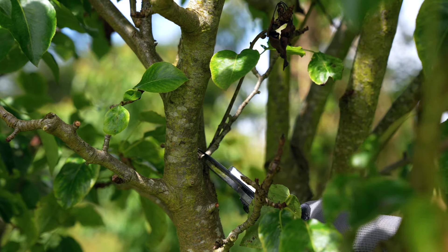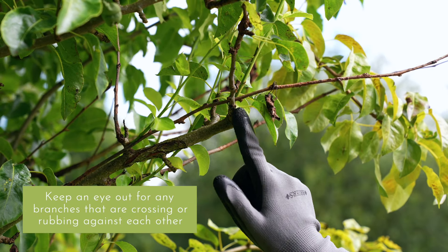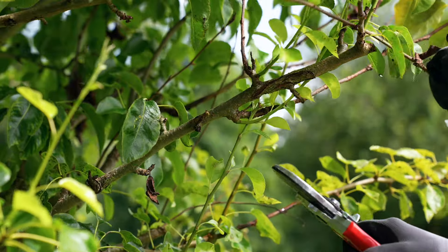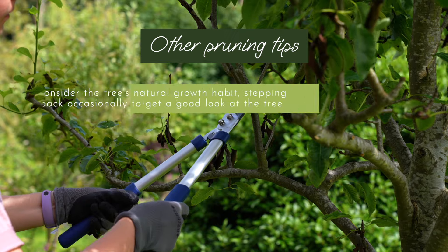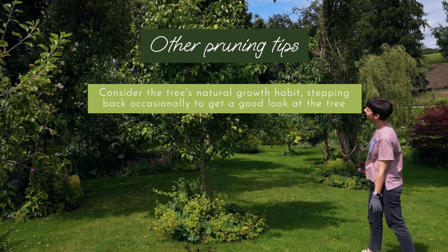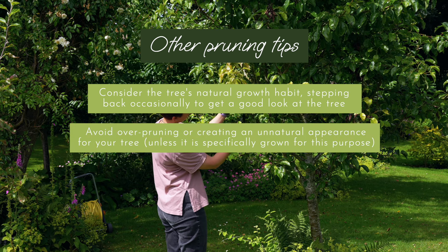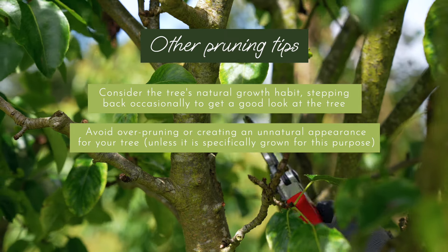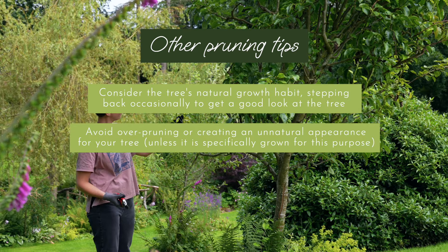Try to cut at a 45 degree angle if you can. Also keep an eye out for any branches that are crossing or rubbing against each other, as these should be removed to prevent disease and overcrowding. Branches growing inwards towards the centre of the tree may also need to be removed. While pruning, always keep in mind the tree's natural growth habit and make sure to step back regularly to get a good look at the shape of your tree. Pruning should be done to accentuate a tree's ornamental features and natural shape.